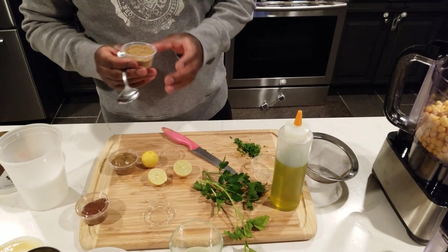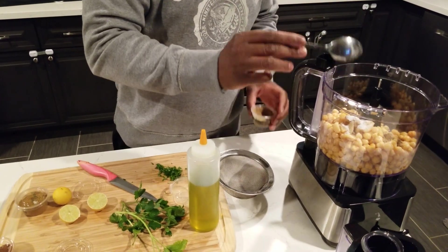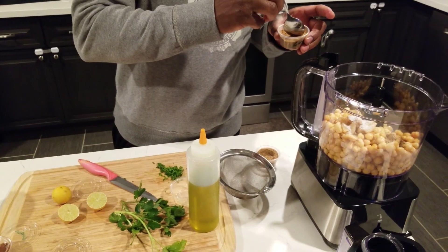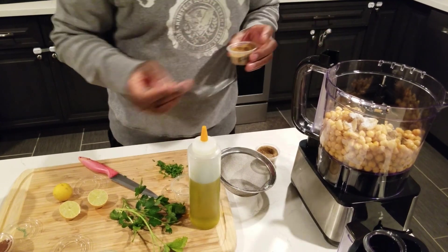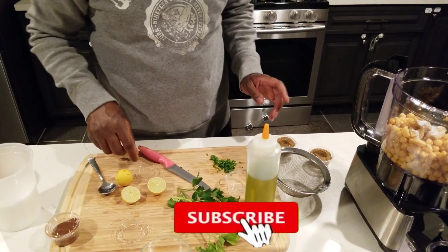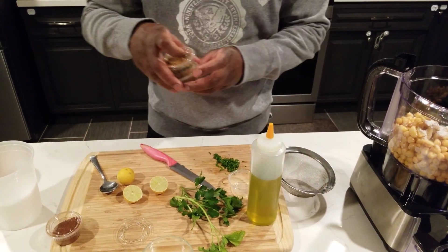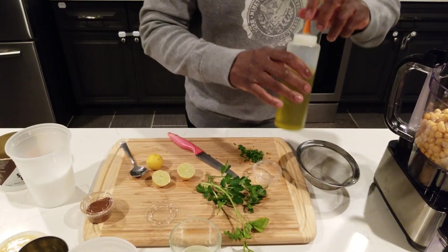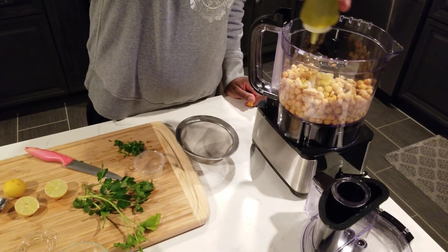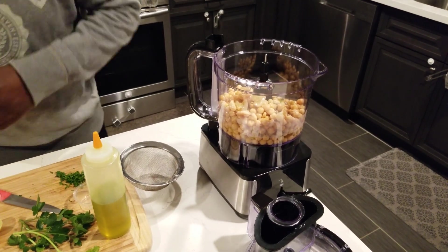Alright, coriander — one teaspoon as well. And cumin is very strong so you're going to put half a teaspoon. It's a very distinct flavor. I buy the whole seeds, toast them, and then blend them to be smooth like this. Then half a cup of olive oil — don't forget that.